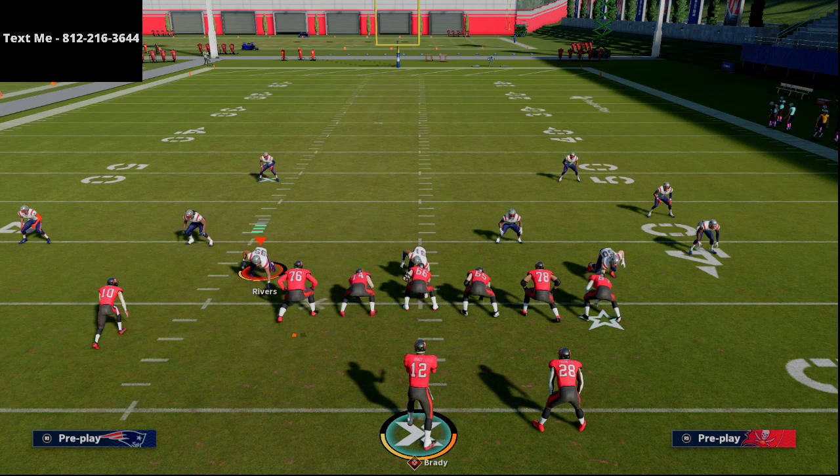That's how you beat Cover 3 and Cover 3 Invert in one play. This route combination will pretty much beat every coverage in the game, but I wanted to share it specifically against Cover 3 Invert because that coverage has been giving me a ton of problems lately. The cool part is it also beats Cover 4 Drop, which is really powerful.